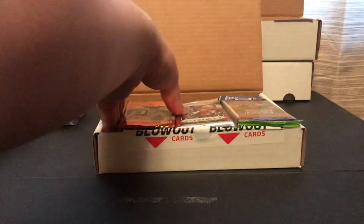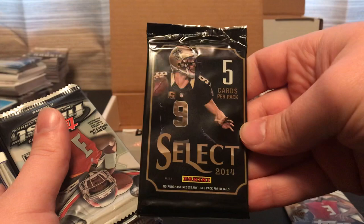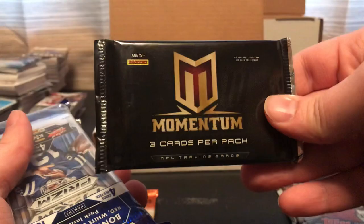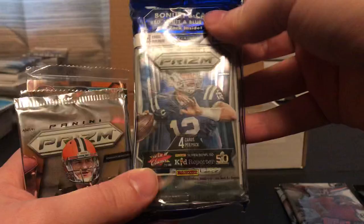Let's open this up here. This will probably take a little bit. We'll start with this stack here and show off the packs. We've got a 2018 Donruss, 2015 Topps Chrome, 2014 Select, a 2015 Topps Finest, 2012 Momentum — this will have a guaranteed hit. We've got one of the retail rack packs of 2015 Prism.